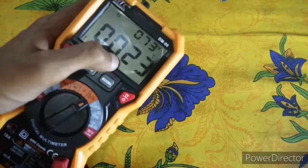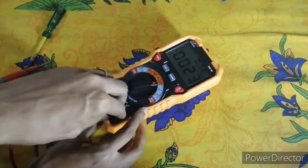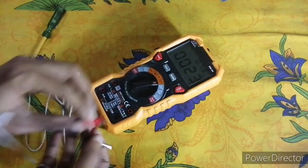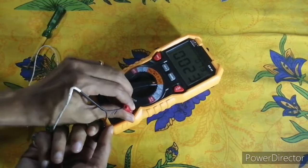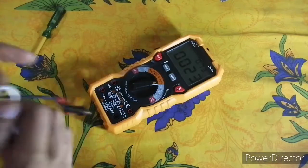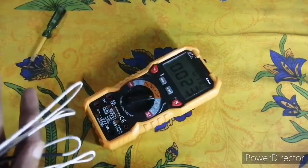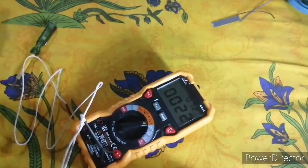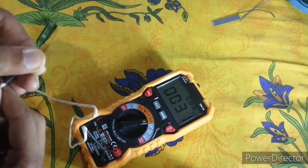The lower screen shows temperature in degrees Celsius and the upper screen shows it in Fahrenheit. I will unplug the test leads and insert the temperature probe. When the multimeter is in temperature mode without the thermocouple inserted, it initially shows the room temperature — currently 23 degrees Celsius. Now inserting the temperature sensor, you can see the temperature is rising.